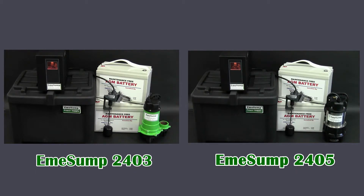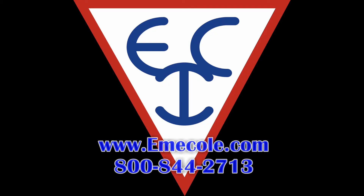Whether you need to back up a 1/3, 1/2, or 3/4 horsepower primary pump, look to AmiSump to protect your basement. Both systems are easy to install and come with written and video instructions. For more information on these or any AmiSump products, call 800-844-2713 or visit our website at www.emicold.com.